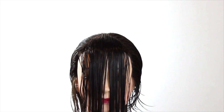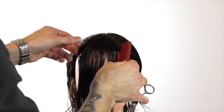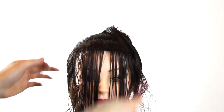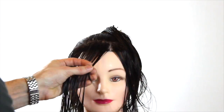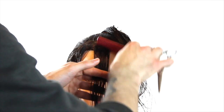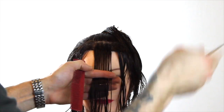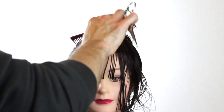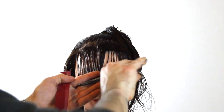Now we're going to let out the fringe. I'm going to section the fringe off because I don't want to try to take it all at once. We're going to cut a wet line, which is going to be great for us later on. We're going to take just a little chunk out of the center, hold it down exactly where I want it to be, and cut it — it'll be nice and heavy at this point. Then we're going to connect the sides at an angle.